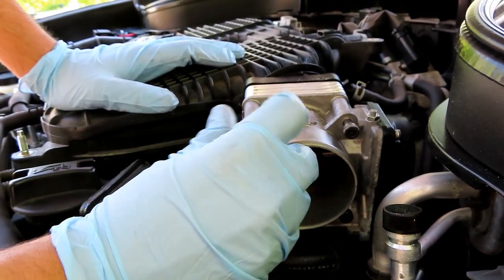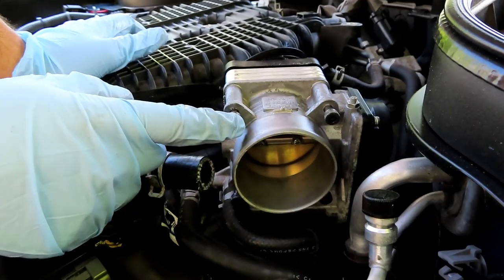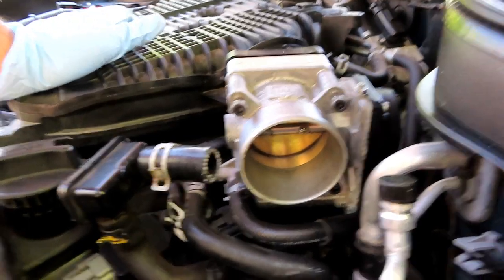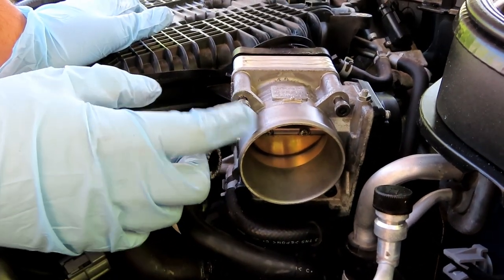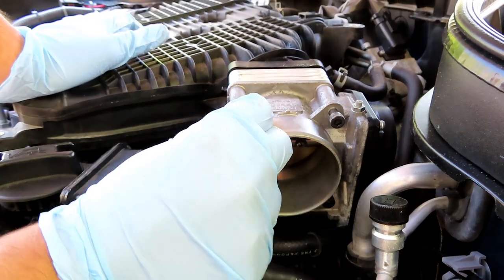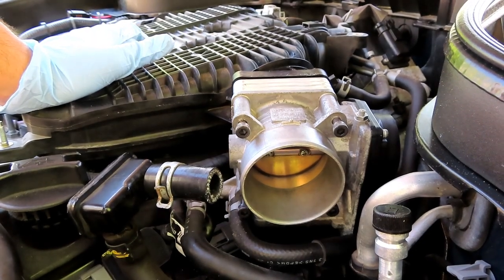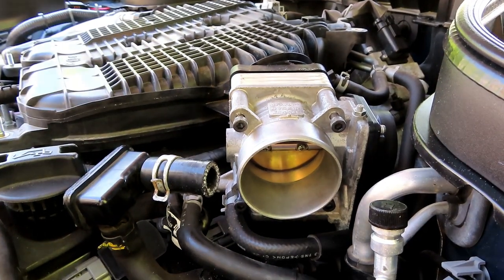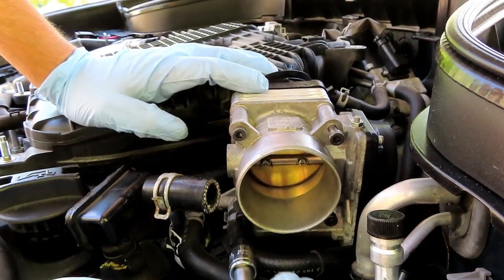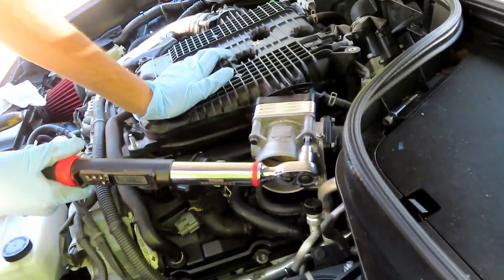I'm just going to start tightening them down and then I'll torque them. These bolts tighten to 86 inch pounds — do not over-torque these. It's 86 inch pounds, not foot pounds. You don't need a torque wrench and can just tighten by feel, but if you are using one it's 86 inch pounds. Everything should tighten smoothly; if it's not, you probably have it cross-threaded. Torque these criss-cross back and forth.